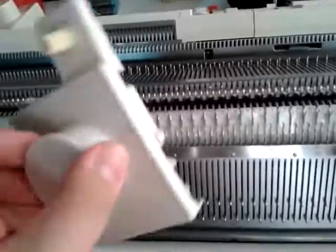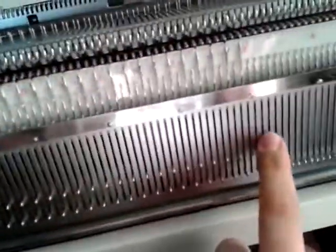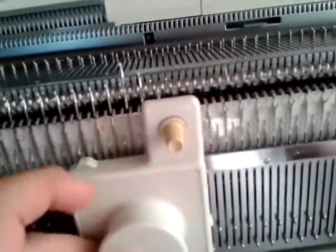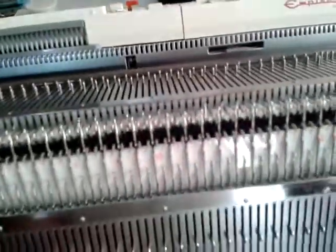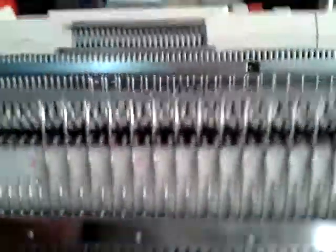The P carriage looks like this and we put that on the left hand side. These stitches are all in working position with the carriage out of the way, and when we slide this to the right it will lift them all into C position ready for the transfer carriage. Then they should all be behind the latches — sorry, I'm not using a very good camera here, hopefully you can see that.